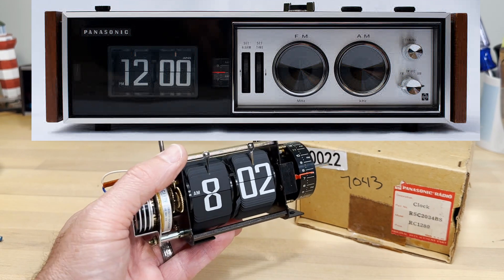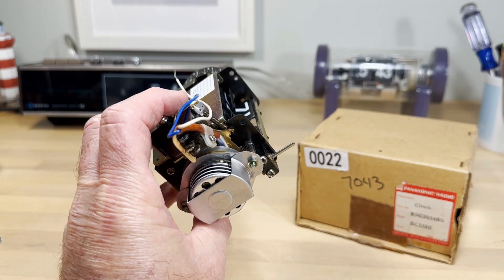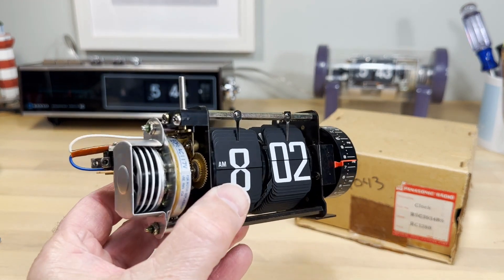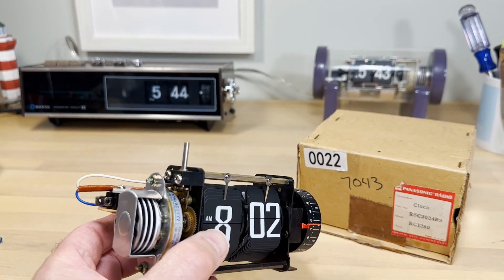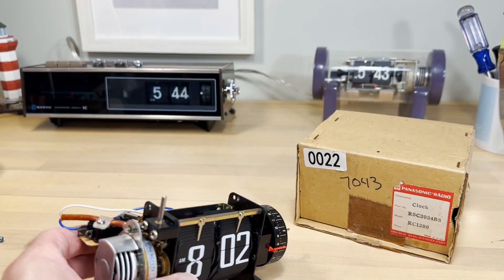We're out there restoring these clocks, sometimes looking for a motor — and in the case of one gentleman, he's looking for a mechanism. This is just brand new; I haven't even powered these on yet, so we're going to do that together.